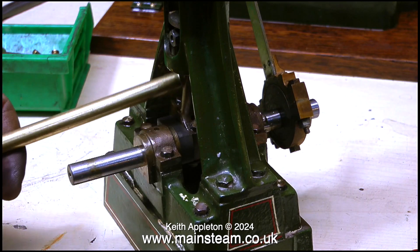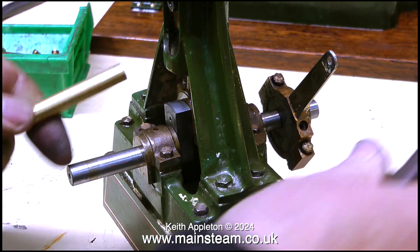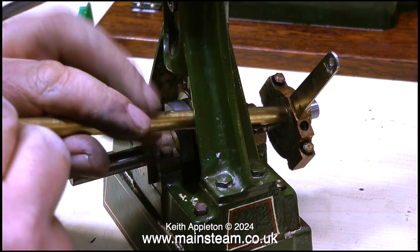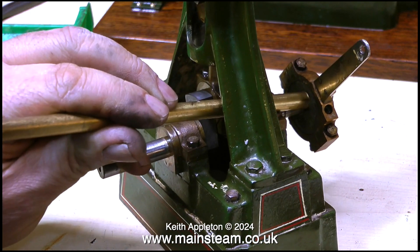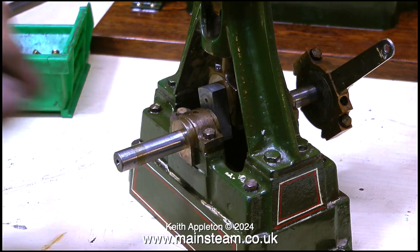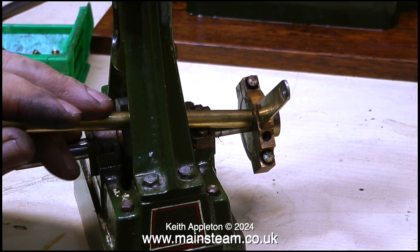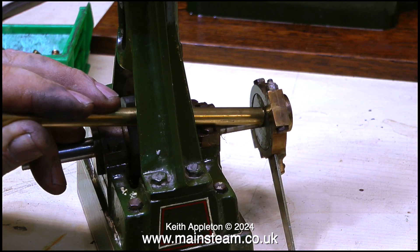When I first tried to adjust the valve, because the valve timing was just a fraction out, I couldn't move the eccentric sheave on the crankshaft — I realised it had been loctited in place. So I had to warm up the crankshaft at that side to break the bond between the eccentric sheave and the crankshaft. Even after that, the eccentric sheave was still quite a tight fit and needed tapping off with a piece of brass bar.